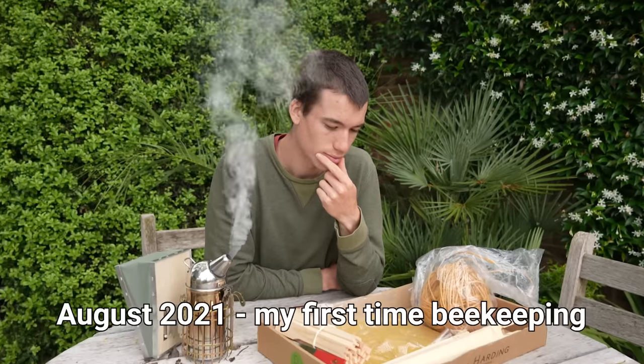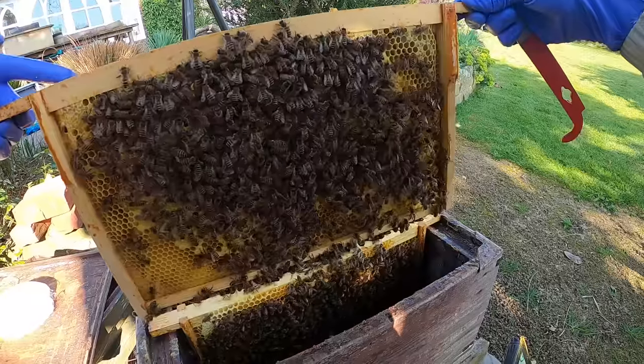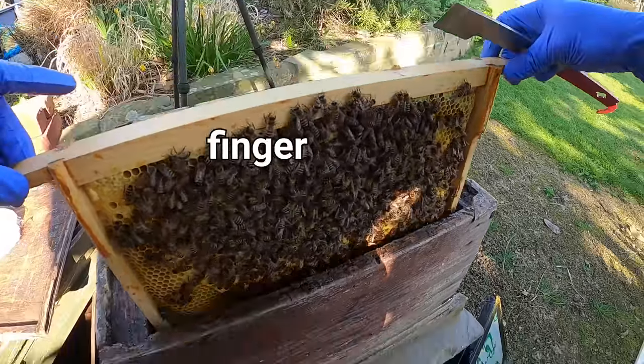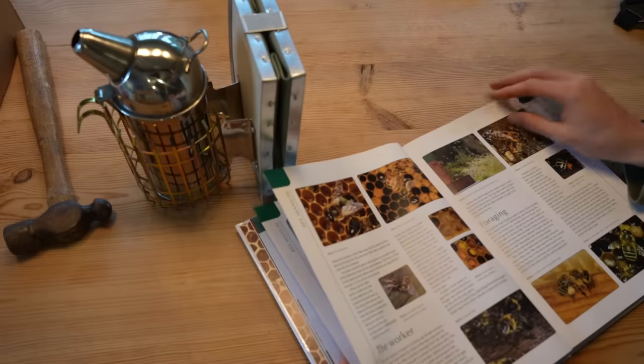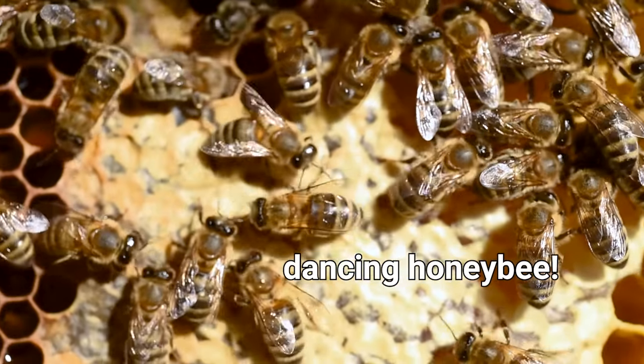On my first day of beekeeping I was scared. I got stung and I just didn't have a clue what I was doing. I got stung on my finger. I wanted to learn as much as possible and hopefully harvest some honey at the end of it. Over the next year I gained more experience learning about diseases, honeybee behavior and also swarming.